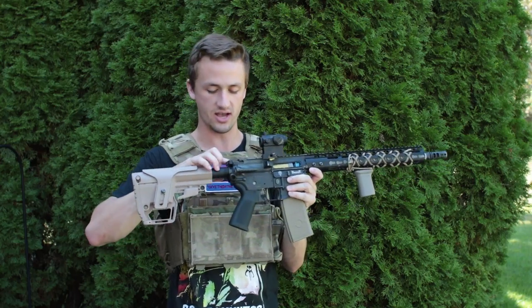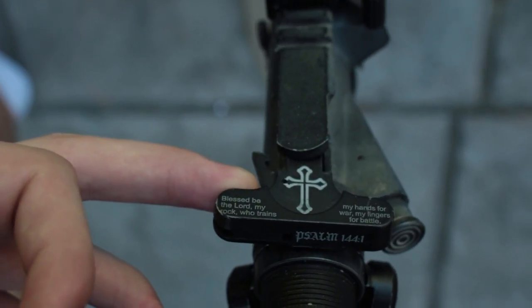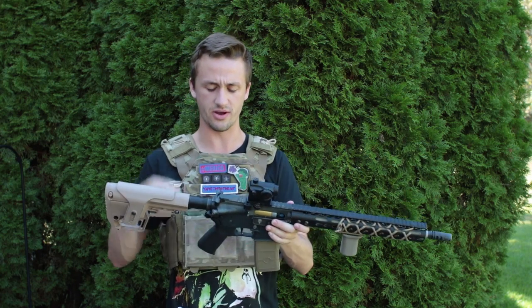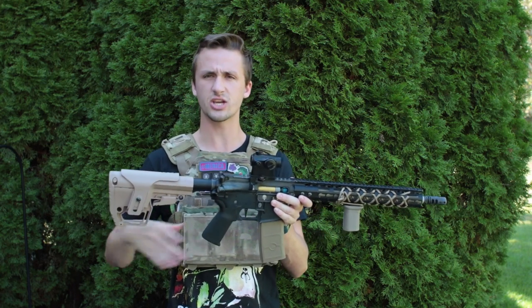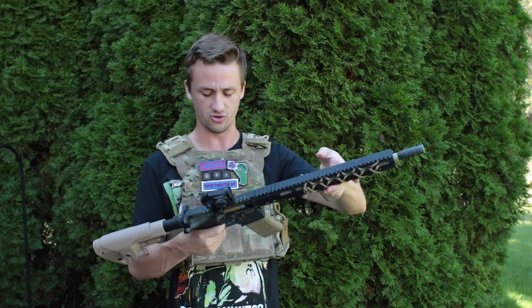The dust cover has the Punisher skull and then 'Punisher' with some cool lettering. On the back with the charging handle, it has a cross and Psalms 144 verse 1 — 'Blessed be the Lord my rock, who trains my hands for war, my fingers for battle.' It's just kind of cool to have something personal on there — a Bible verse that means something to me.